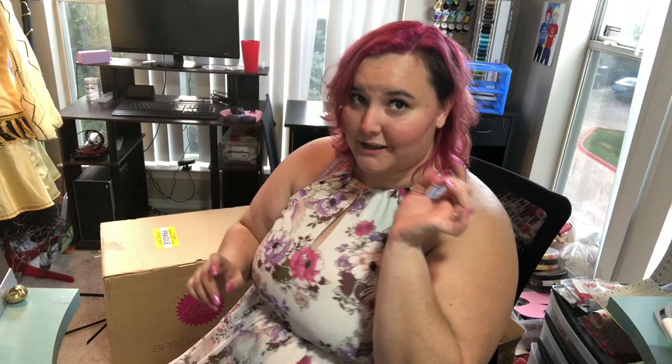Fun story — I have dyed my hair a few times before. As you can see, it is this bright, beautiful pink to match the Tula Pink logo, and that is literally the reason I dyed it. I have been so excited for this machine that I dyed my hair pink in anticipation because I knew they were coming in September.